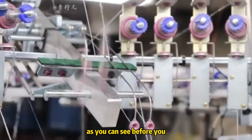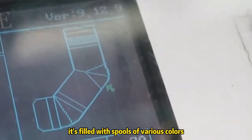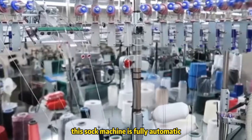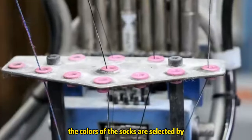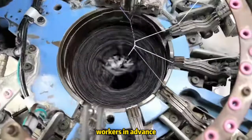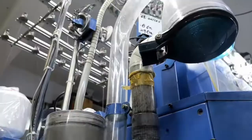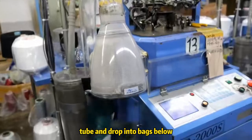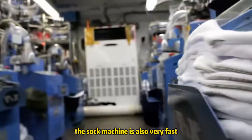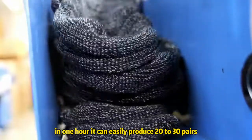As you can see before you, a sock knitting machine is spinning rapidly, filled with spools of various colors. This sock machine is fully automatic — it just needs to follow the preset styles and it can start knitting. The colors are selected by workers in advance, and the knitted socks travel through a transparent tube and drop into bags below. The machine is also very fast; in one hour it can easily produce 20 to 30 pairs.